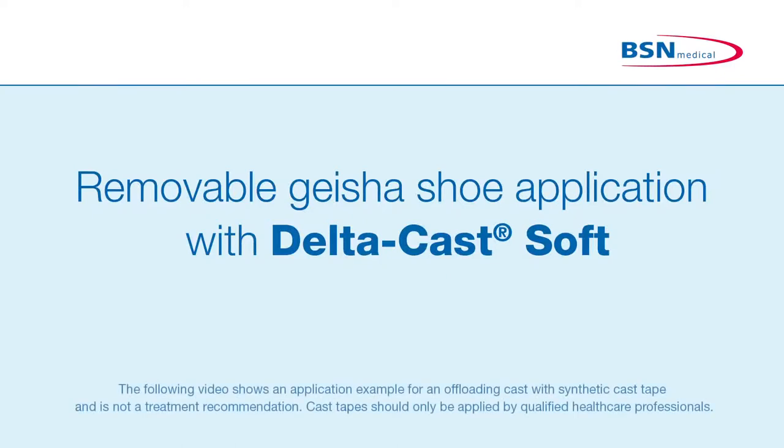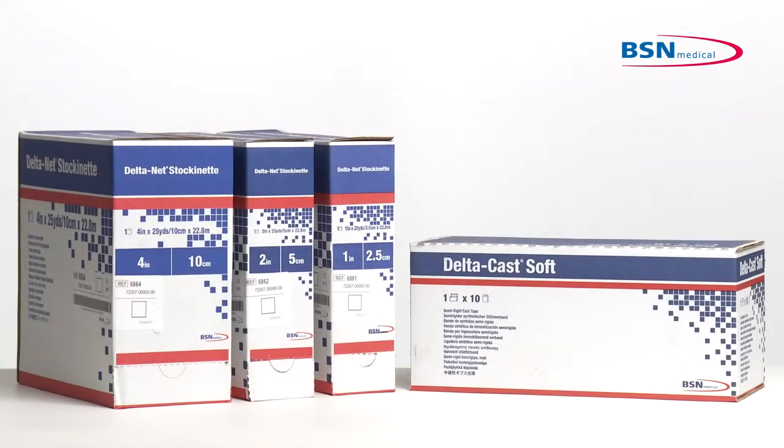Deltacast Soft is a semi-rigid polyester cast tape for the functional immobilization in the treatment of fractures and soft tissue injuries when limited movement is allowed. For indications where an offloading cast is required, such as diabetic foot ulcers.